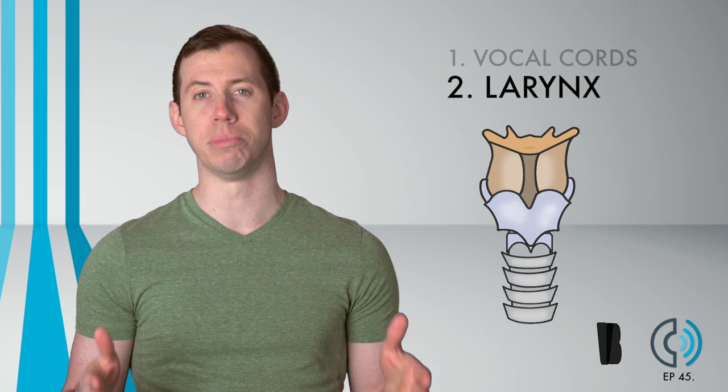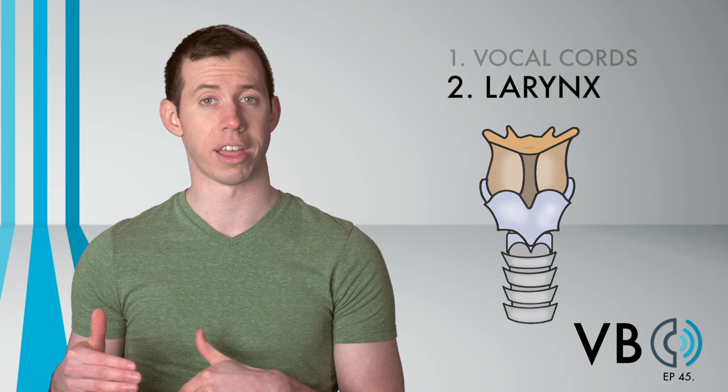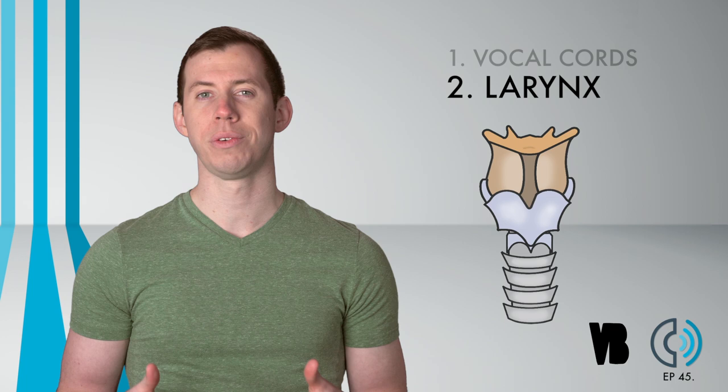If you find the voice is way too bright, lower the larynx. And if it's too dark, raise it. But likely, allowing it to move naturally will be just fine.